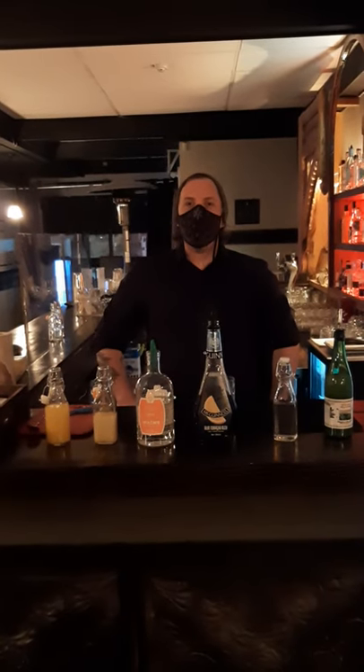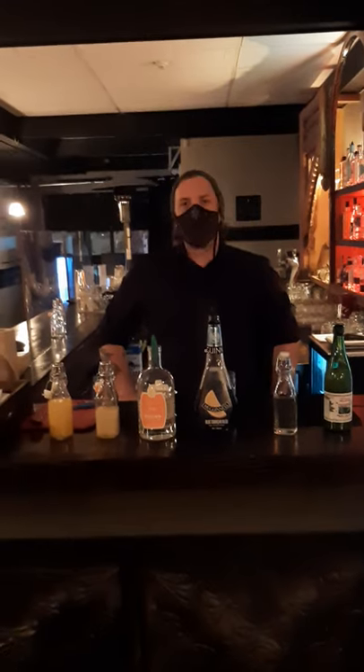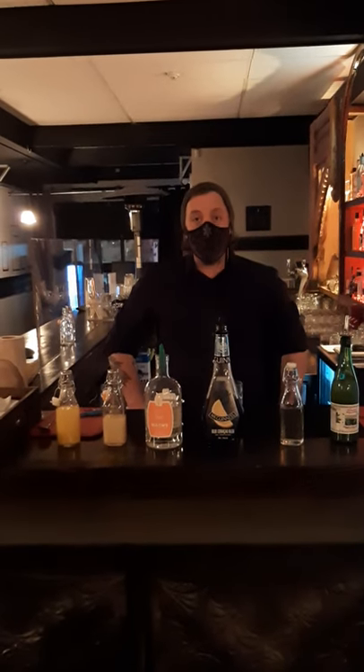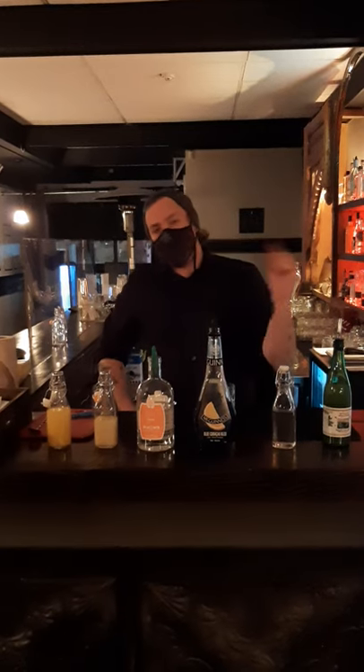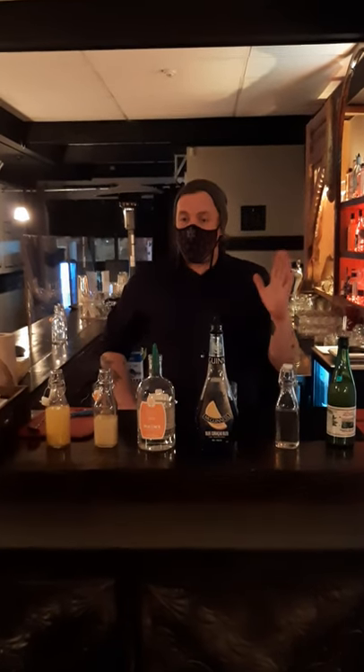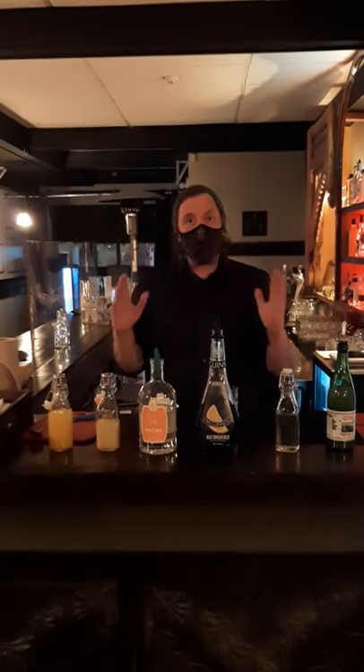Hey guys, this is Brandon from Gin Mill. We're at 107 Wyndham Street North. We're going to be walking you through a cocktail for the Relay for Life. There are actually two videos — the first one is going to be our cocktail, the second one is going to be the mocktail. So stay tuned if you're doing no booze, the second video is going to have that for you. In the meantime, we're doing our Relay for Life cocktail.